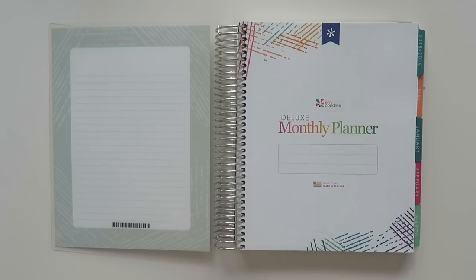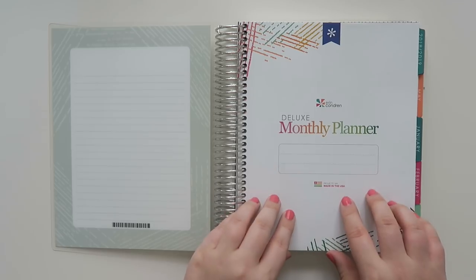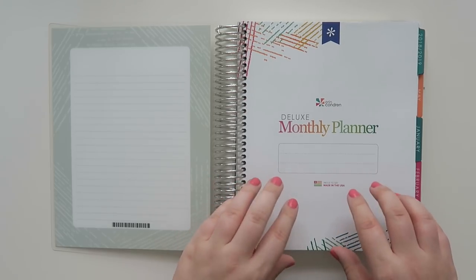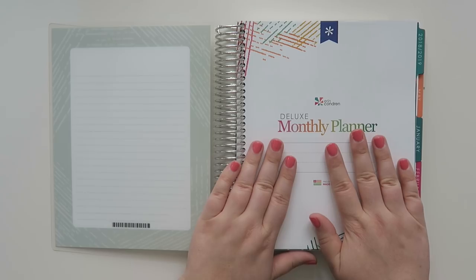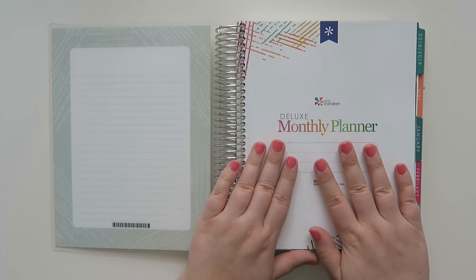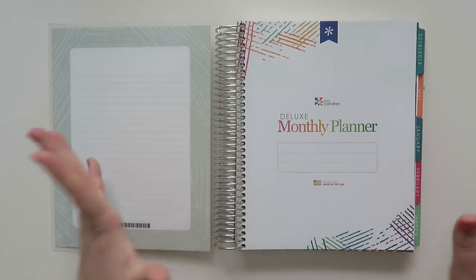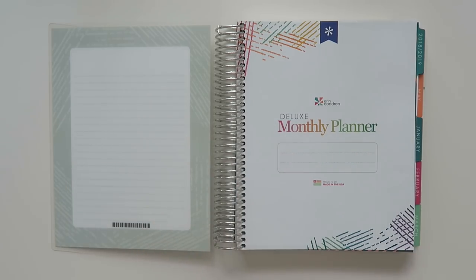That is going to be it for my walkthrough of the deluxe monthly planner for 2018-2019. Links are below if you want to check this out for yourself. Thank you guys so much for joining me. If you have any questions feel free to post them below, and if you have any video ideas for 2019, let me know. If you decide to get a deluxe monthly planner, let me know in the comments what you're going to be using it for. I will see y'all in the next video, bye!